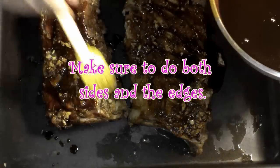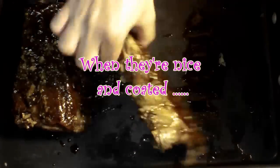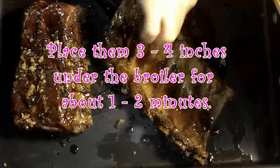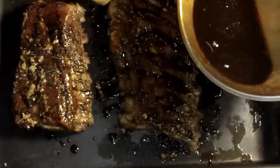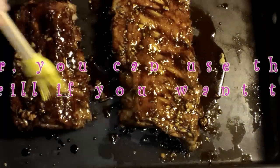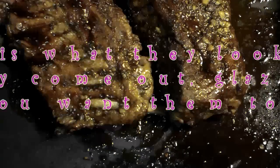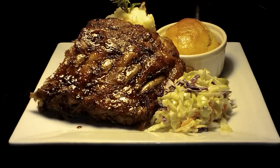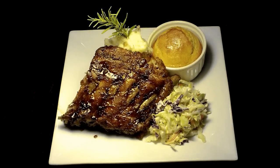Here you can see me glazing my ribs — make sure you get both sides, and I also like to do the little bone tips just because I think it looks prettier. When you have them nicely coated, place them three to four inches under the broiler for one or two minutes. You can also do this step on the grill if you want, but either way make sure you watch them because they burn really easily.